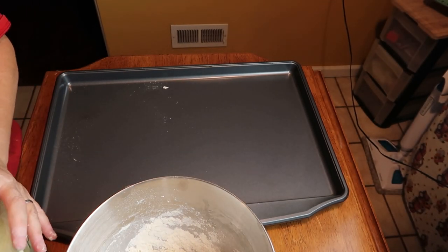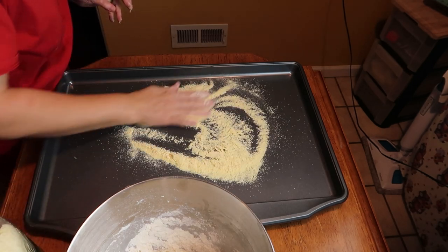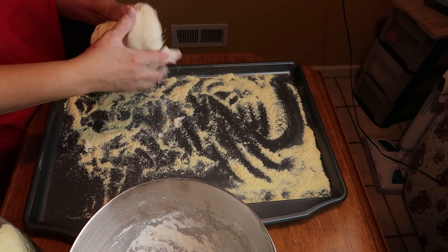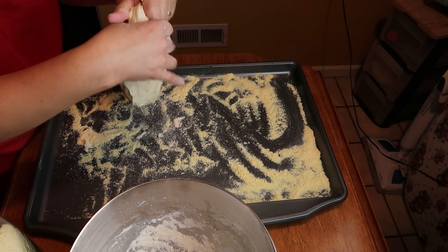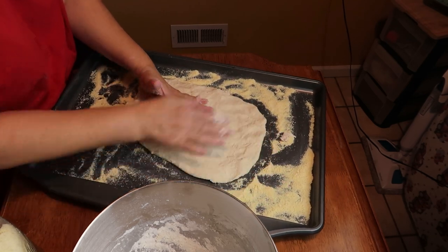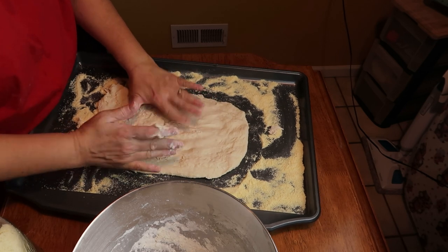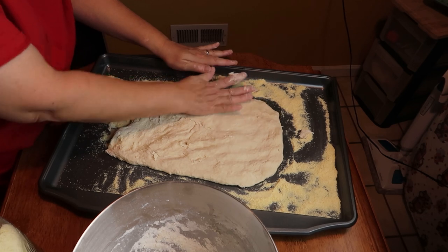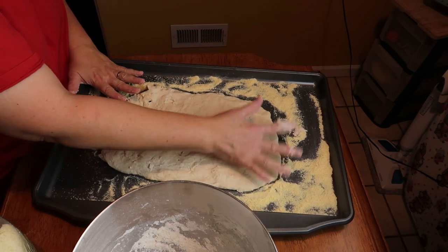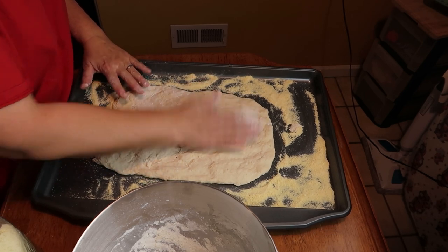I'm going to take some cornmeal and put it on my baking sheet — that's going to help with sticking. Then I'm going to take the dough and start stretching it out. If you get holes, just kind of push them together. I'll sprinkle a little flour on top so I can get the dish down since it's sticking a bit.